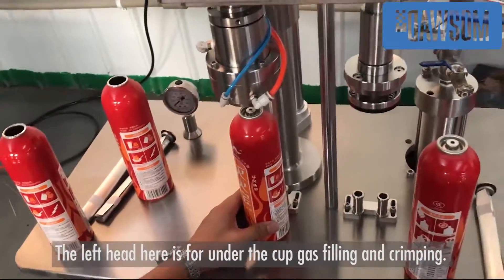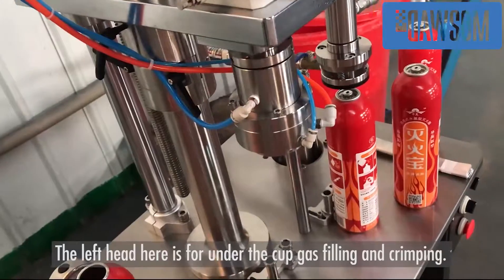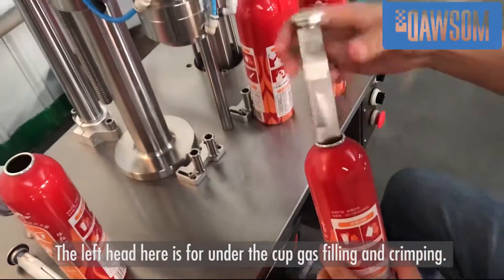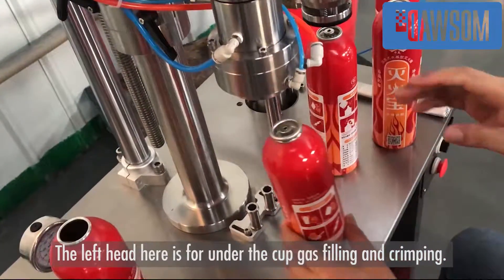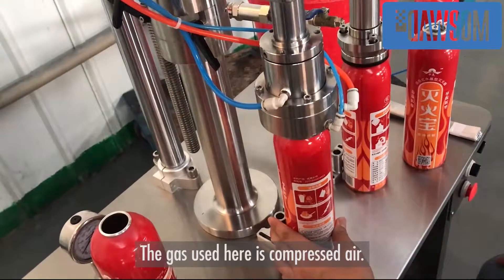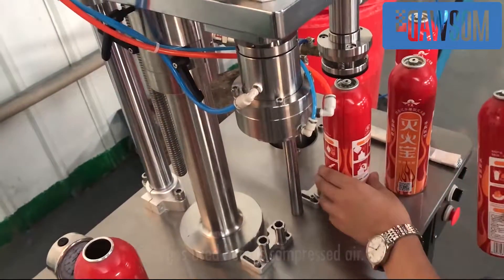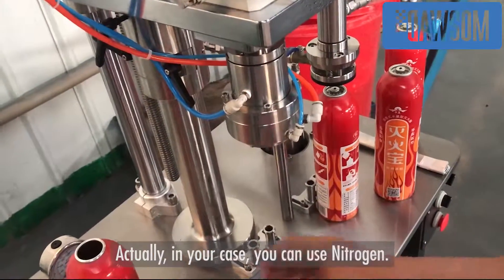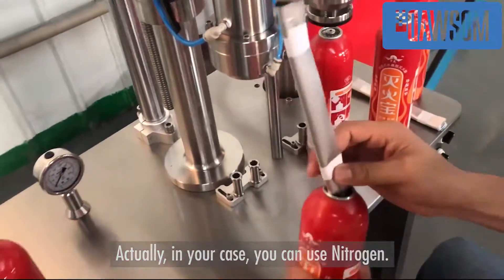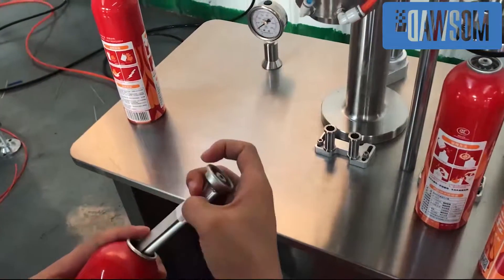The first head here is for under-cap gas filling and crimping. The gas used here is compressed air, but in your case you can also use nitrogen.